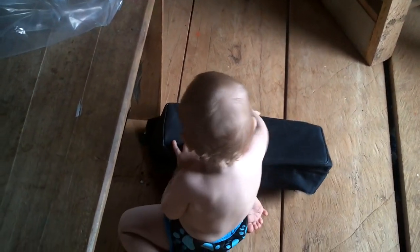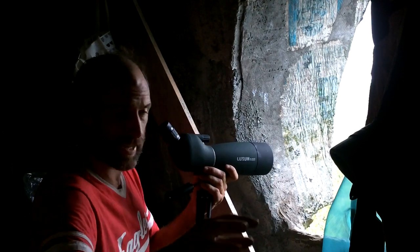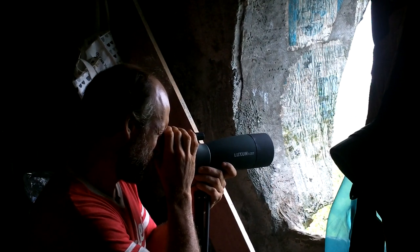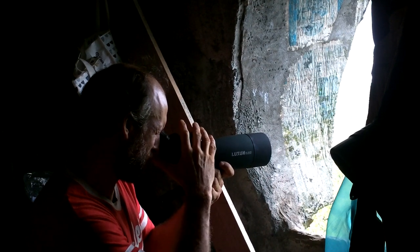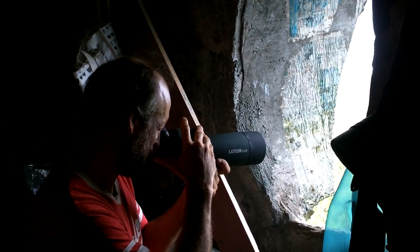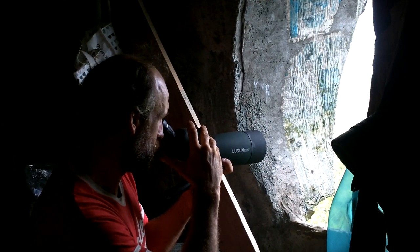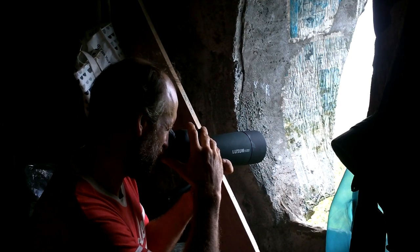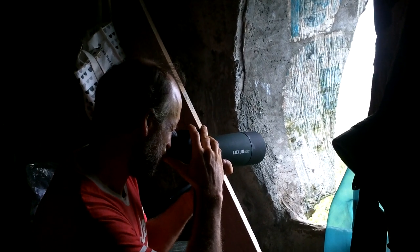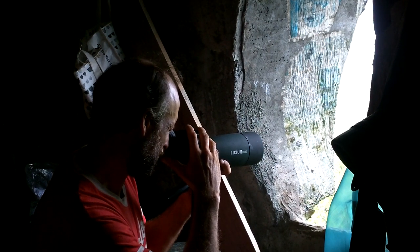It also comes with a cleaning cloth, cover for the back, cover for the front, and a camera holder — good stuff. Oh, and the case, which I don't think I can get back in now. Man, I'm going to be able to see the zombies coming for miles. My friend's island is almost right there.